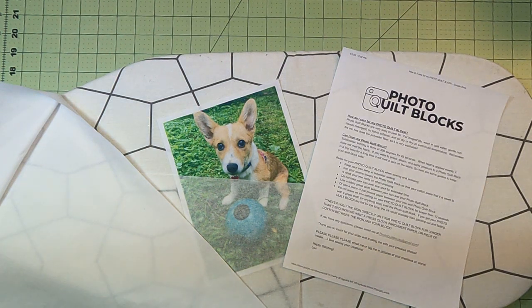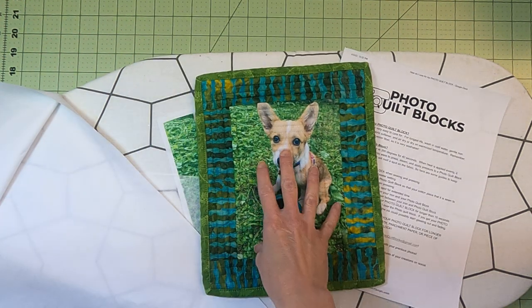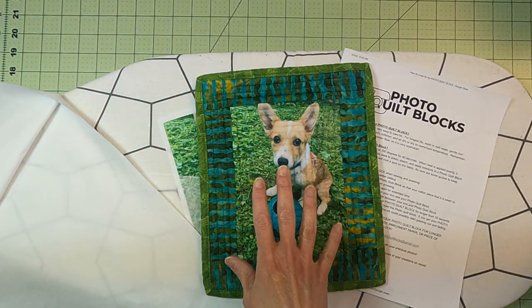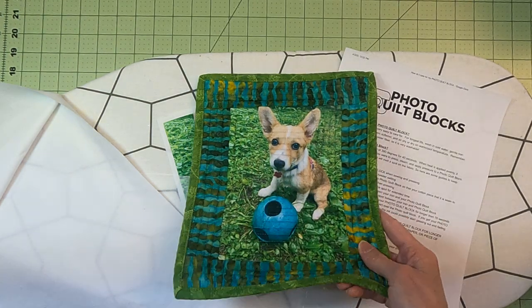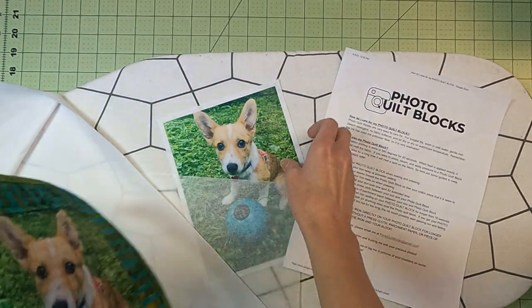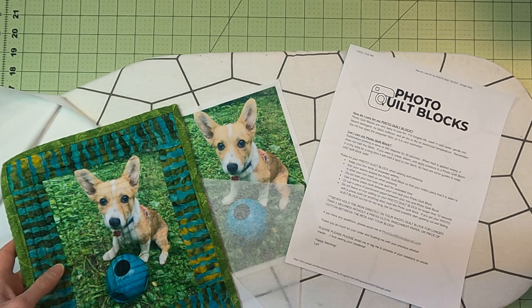Hey everybody, today we're going to talk about how to care for your photo quilt blocks. I've already talked about that in a separate video, but I'm just going to go over it really quick. I wash it in an everything-free detergent and I don't use fabric softeners. This is actually washed and dried, so it's very durable, looking great, and still has the same color as the original.